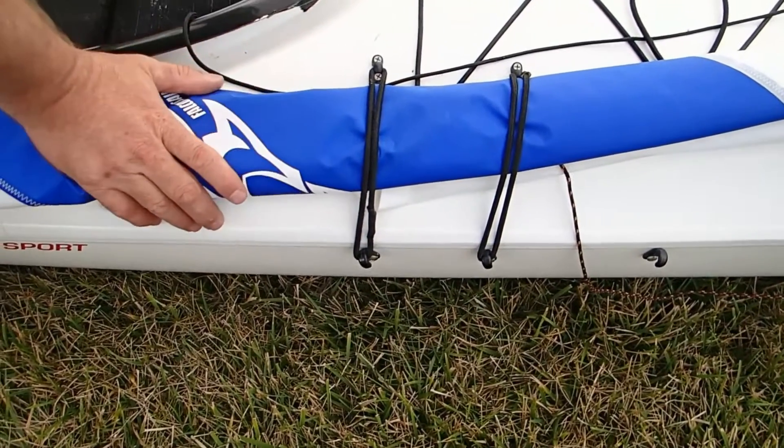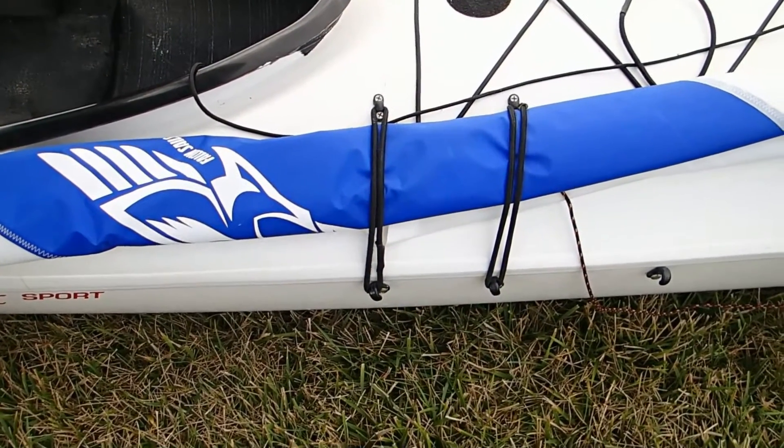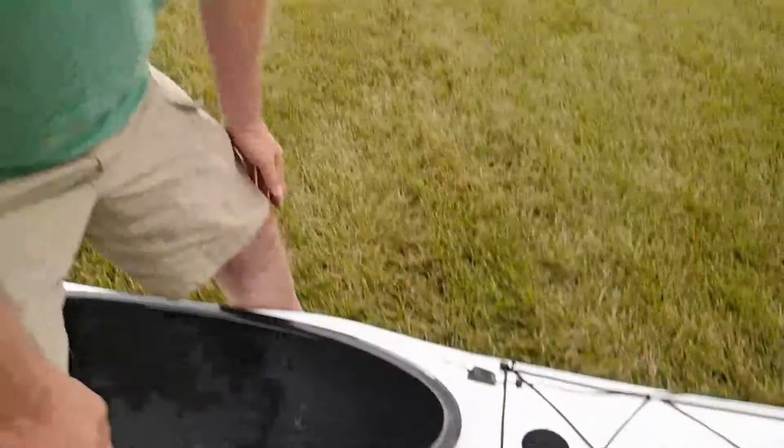Now, if you leave it like this for a while, the lines will form and the next time it's folded, it will be a lot easier. And that's how you stow a Falcon sail on your deck, so it stays out of your way and the sail looks nice and stays nice.